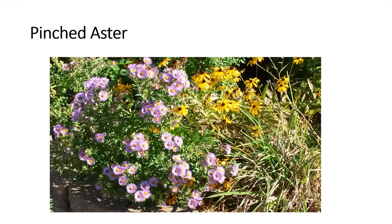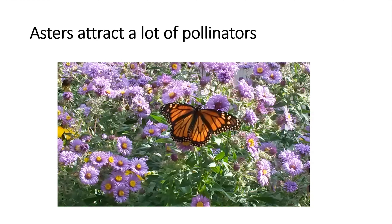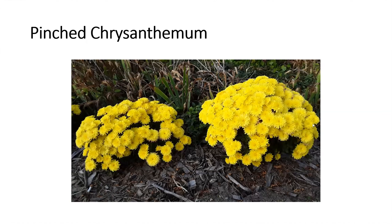Here is an aster that was kept pinched back, and you can see it stayed more compact and bushy. Asters attract a lot of insects — bees, flies, and butterflies. In this photo you can see a monarch butterfly.